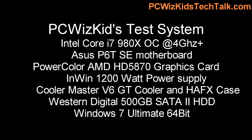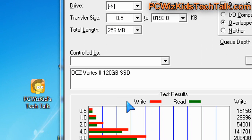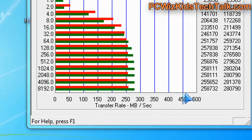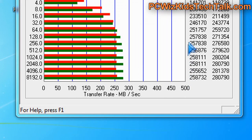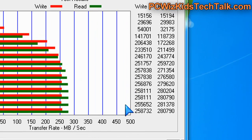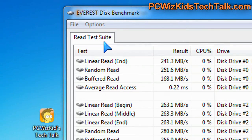Here is my test system that we'll be using this in. We're going to start with the AttoDisk benchmark, because that's going to give us an idea of whether it's meeting the specifications when it comes to read and write. Looking at the results, we're getting about 255-258 MB/s on the write, and on the read we're definitely reaching 280 MB/s. Right on the money there.